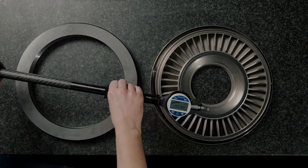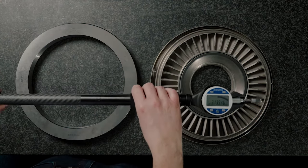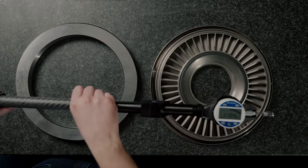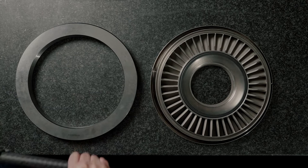This is the Bowers Universal Gauge and I'm going to use it today to show you how to apply a preset value to the indicator, using a calibrated 300 millimeter diameter ring.